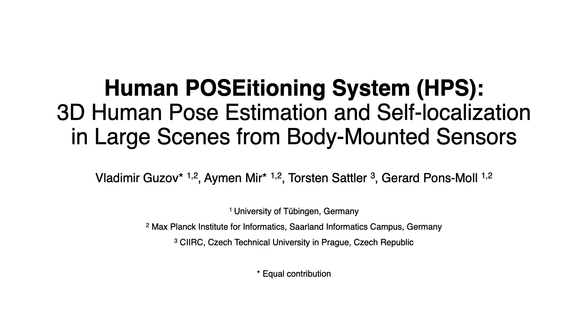We present Human Positioning System, a method for 3D human pose estimation and self-localization in large scenes from body-mounted sensors.